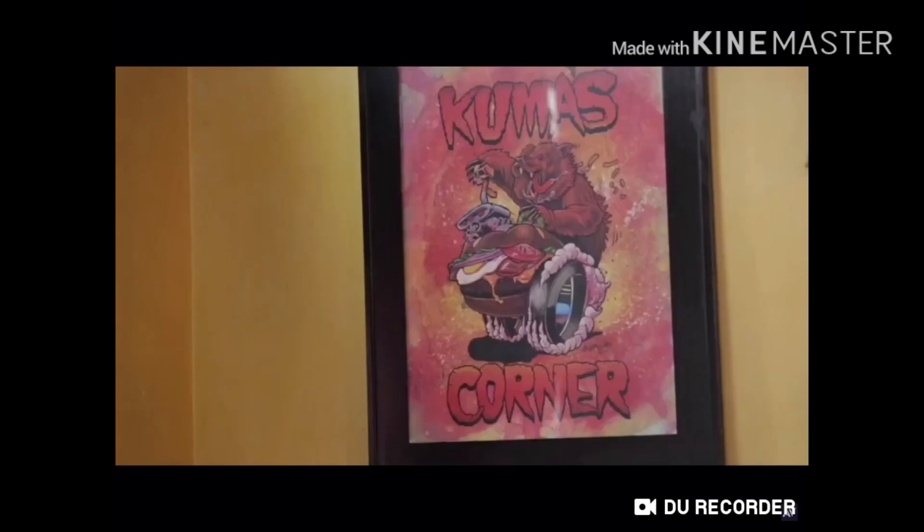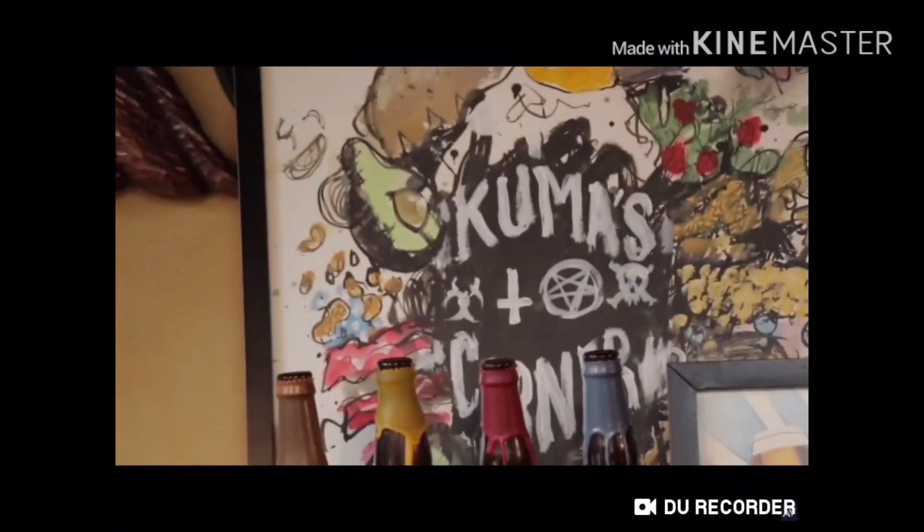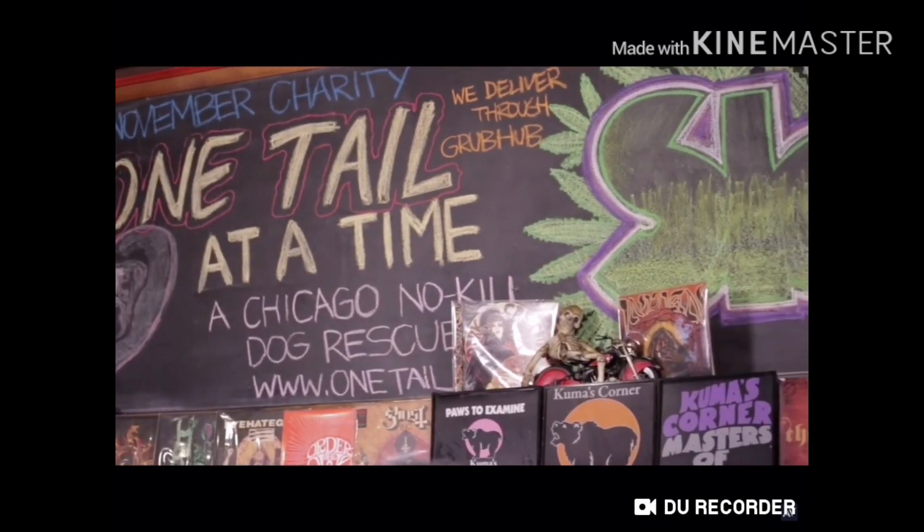Hey everybody, I'm Mara and welcome to AV Club Taste Test. I'm here with David Baxo from Akuma's Corner in Chicago. And we — well you — are going to make some burgers that taste like human flesh.